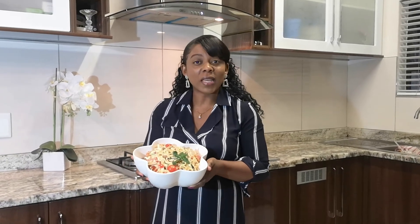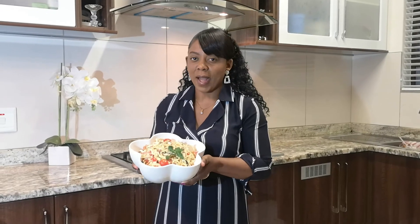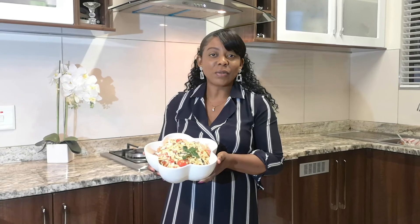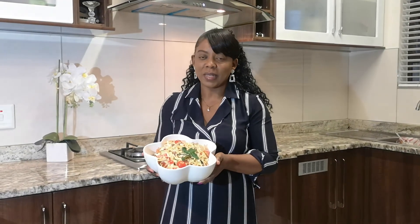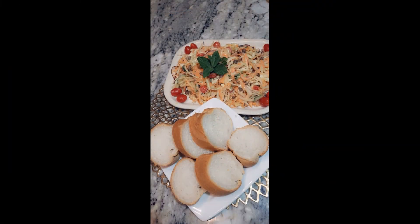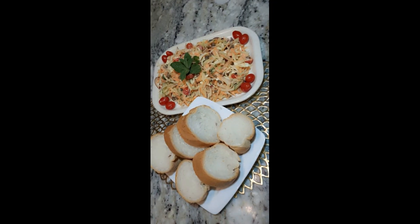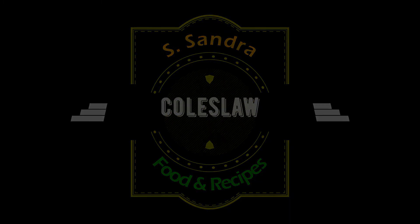To enjoy it we have to leave it in the fridge for a couple of hours. Thank you so much for watching — please don't forget to like, share, and subscribe to my YouTube. See you guys on my next one!